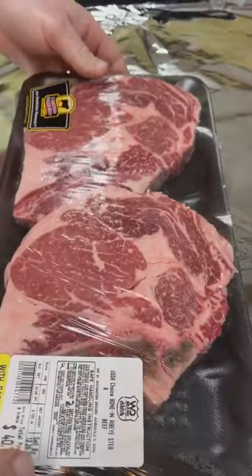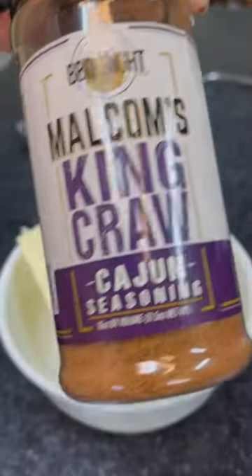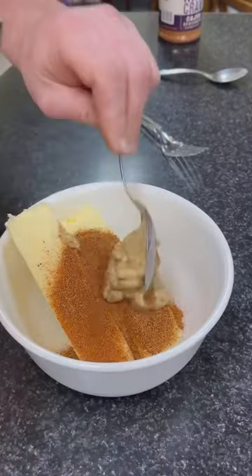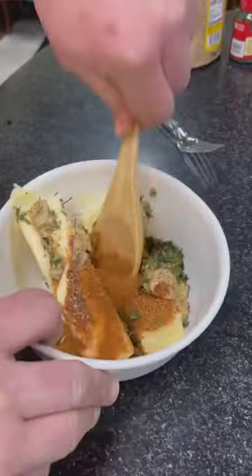Cajun butter ribeyes — you may want to sit down for this one. This is a Malcolm Reed recipe and it's absolutely delicious. We started off with four beautiful certified Angus beef ribeyes, but before we can grill them off, we've got to make our butter.